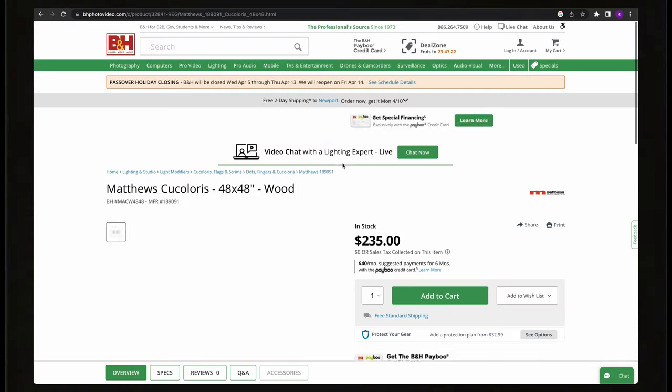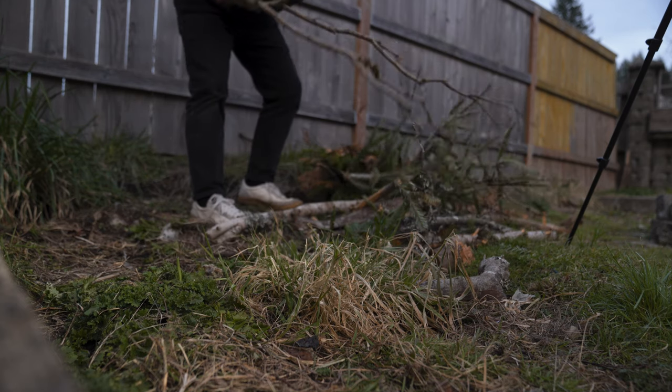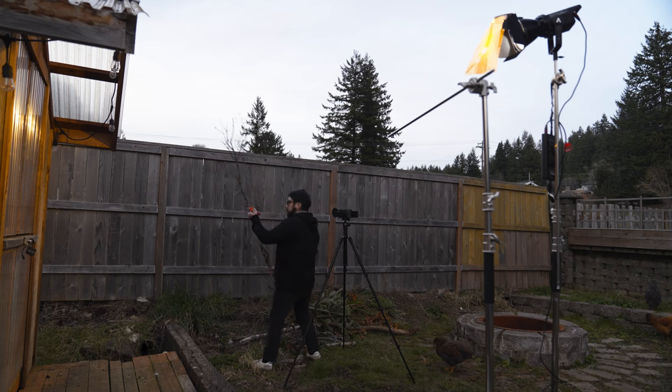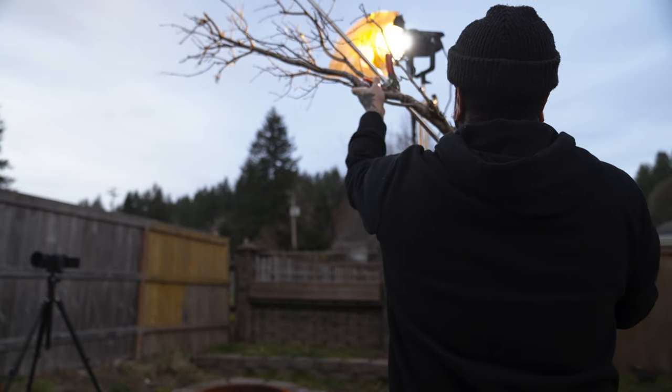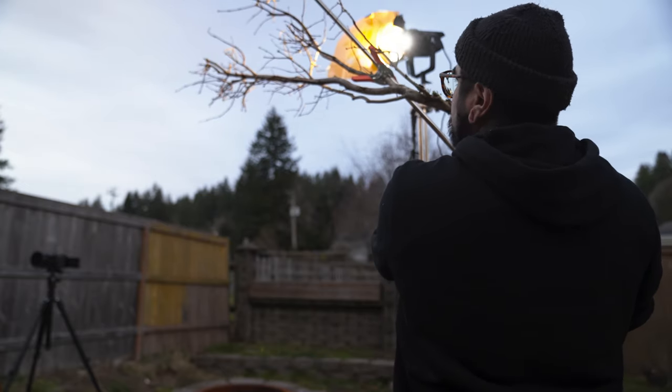There are also abstract ones that you could use — let's say you're trying to create a tree branch or something like that. I personally don't ever buy any of these things; they could be anywhere up to about $200 if you buy them online. What I like to do is just use the real thing, like I did in this example. I just used a tree branch from an old dead tree that I was breaking down and placed it on a C-stand right in front of the light, and that did the trick — making it look as if the sun was going down right behind a tree in the scene.